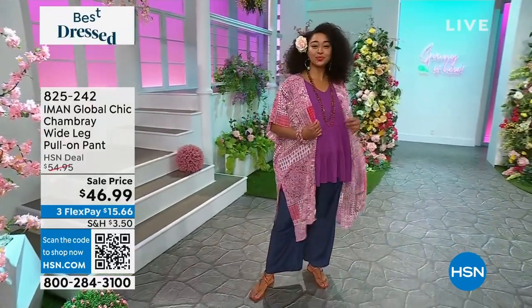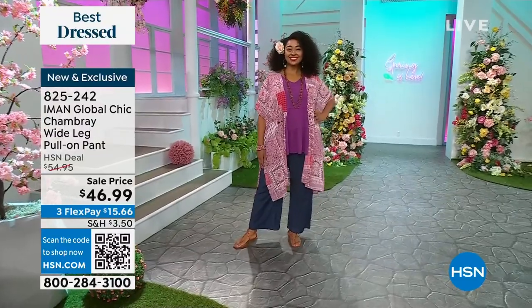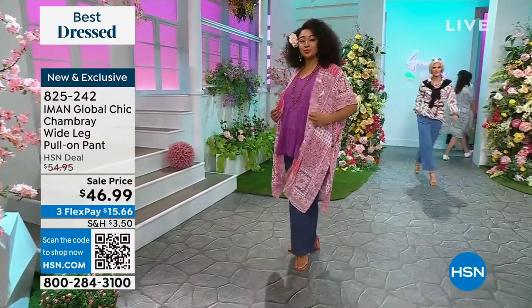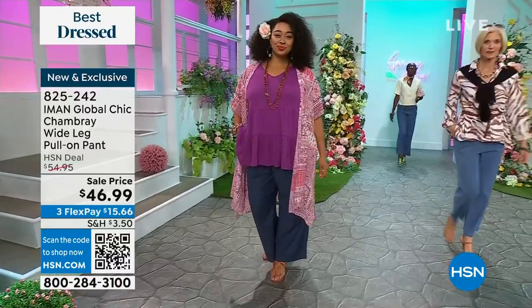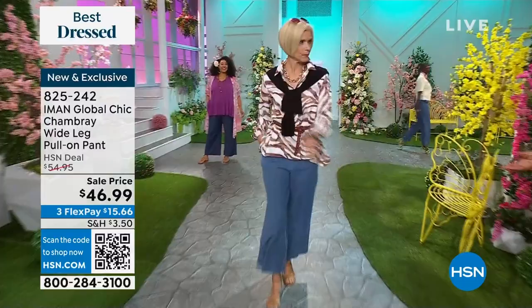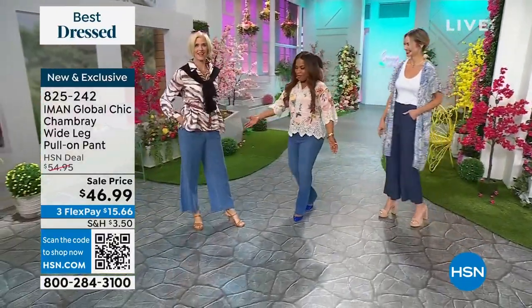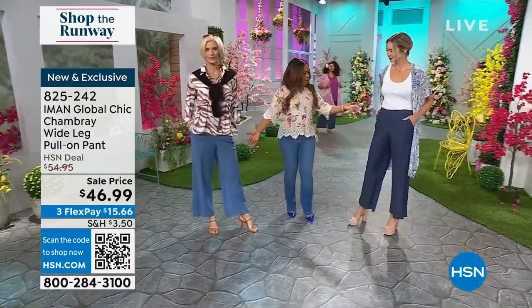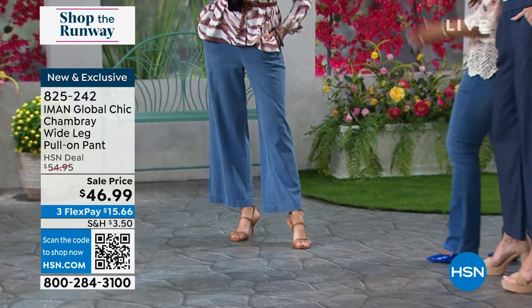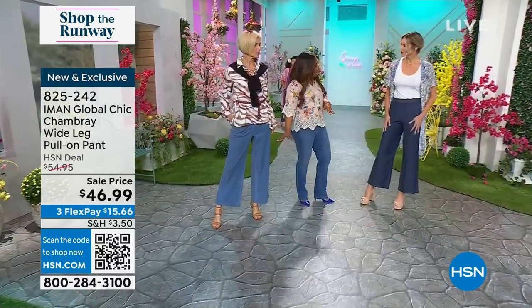Exclusively at HSN, we're looking at Miss Kenya modeling the wide-leg pull-on pant, brand new with a couple of different washes. Miss Carol has joined us with that beautiful color we're calling chambray — she's wearing the darker indigo. We also have a mid-tone, and we'll see that in a moment. Tell us a little bit about the style — it is intended to be a crop.